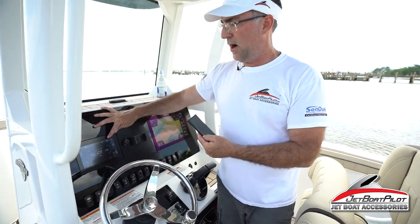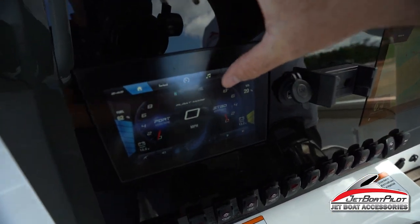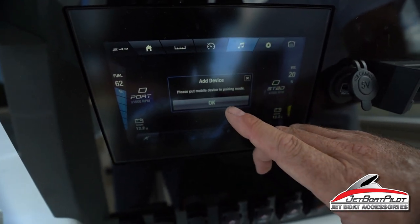Bring your camera in tight here — we're going to click on the audio feature. See this audio function? Click on that. Once we've got audio selected, we're going to click on where it says plus, add device. Click on add device.